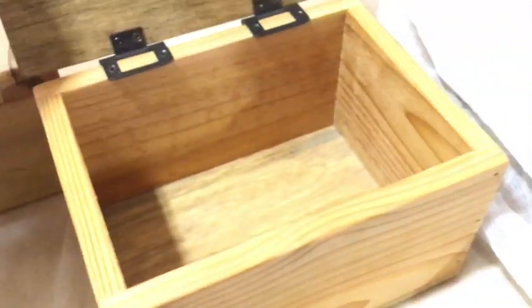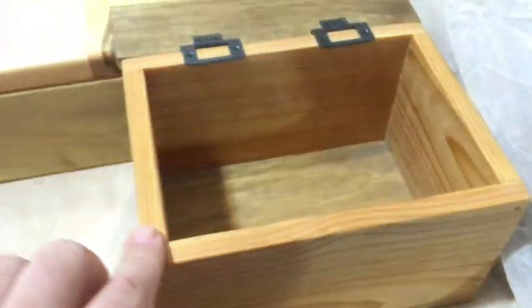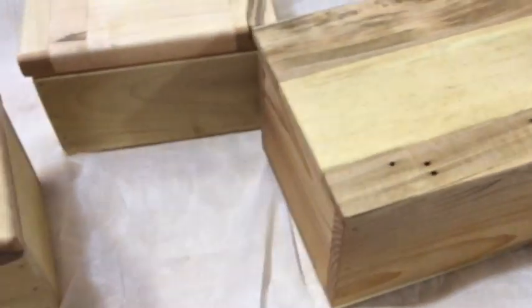This box is made from cedar fencing for the box part. The top and the bottom are actually reclaimed pallet wood — I tore it off the pallet and then planed it down. So that's what those are.